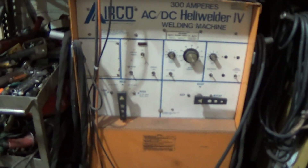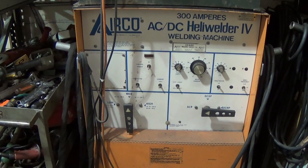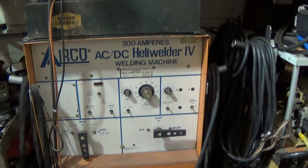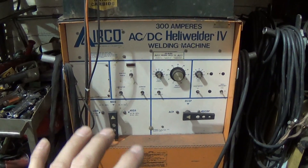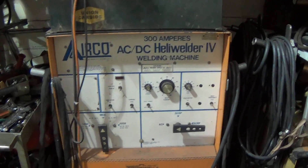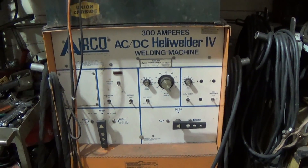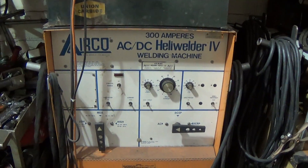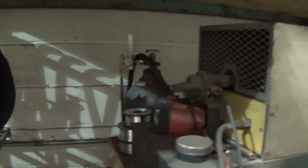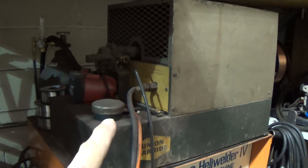I will be using continuous high frequency. This is a transformer machine — no fancy stuff here. I don't get to select the frequency or any slopes; this is all transformer-based, old school. So that's it — continuous high frequency, amperage probably around 80 amps, adjusted with the foot pedal. I'm going to be using just pure argon shielding gas, and this incredibly loud TIG cooler.